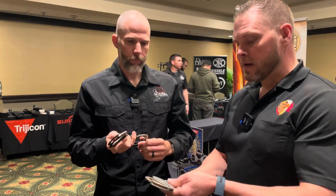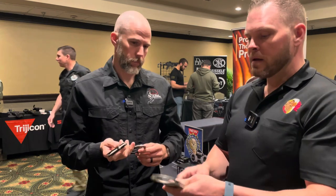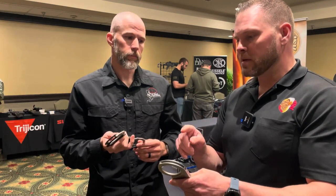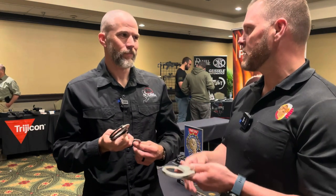A lot of great features that we have in other handcuffs we also have in this handcuff. Running through a few of the features for those not familiar with ASP handcuffs: you get keyholes on both sides. One thing that we do is we radius all the edges in our handcuffs — less injuries, less complaints, less lawsuits. It's very important.